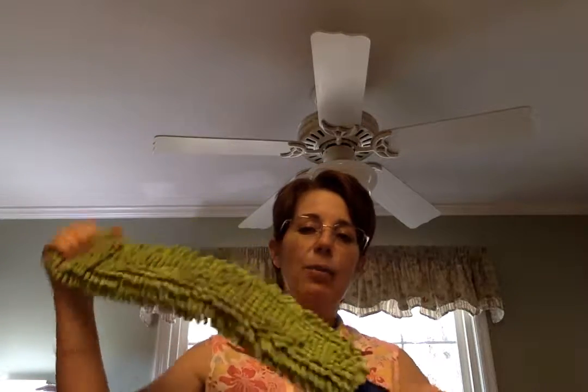My favorite thing though is it bends — it bends this way and it bends this way — which means that you can clean your ceiling fans really easily. You can clean three sides, and I just cleaned the ceiling fan in my living room and it took me about a minute.